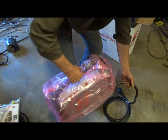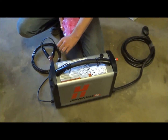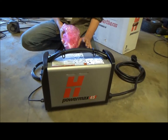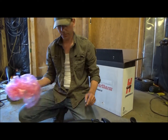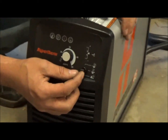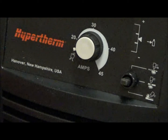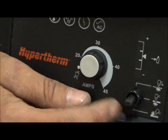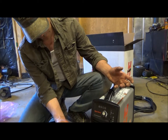And here's our PowerMax 45. That is so cool. I've seen a guy do a video on this and he cut up to an inch and a half — and that's as big a steel as he had. But this is pretty cool. So it's got three different modes: expanded metal, regular cut, and all the way down is gouging. So you can cut out a weld if you've welded something together and separate the piece.